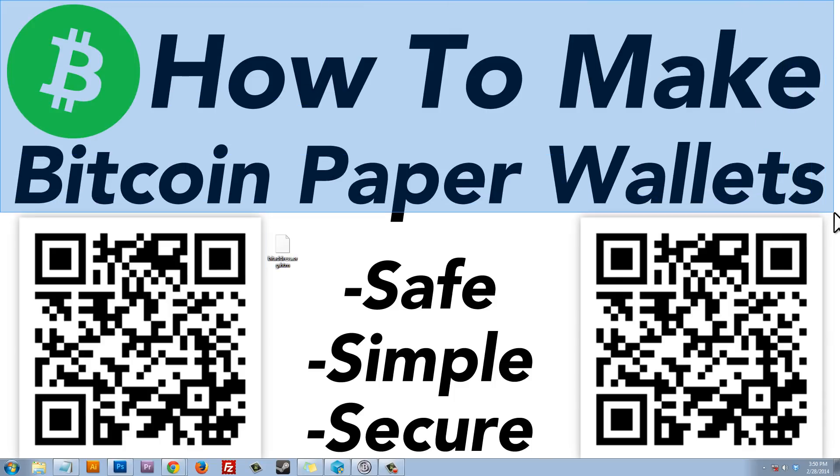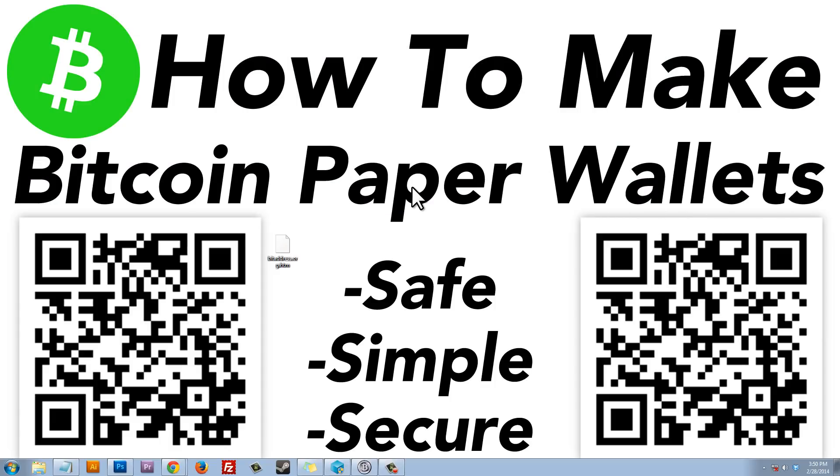If you're not sure how to delete your internet browsing history, cookies, and cache, click on one of the provided links to learn how to do it in Internet Explorer, Firefox, and Google Chrome. Once you've cleared your cookies and cache, restart your computer and then reconnect to the internet. Now we've restarted, reconnected, and deleted all cookies, cache, and browsing history — so we're safe to continue.